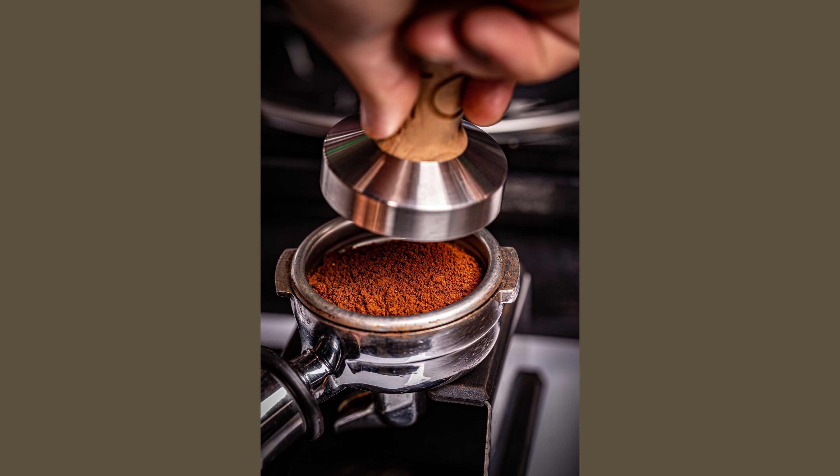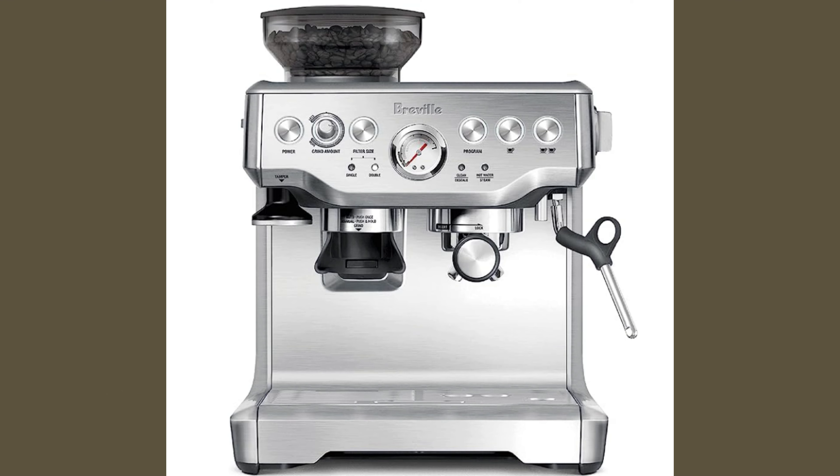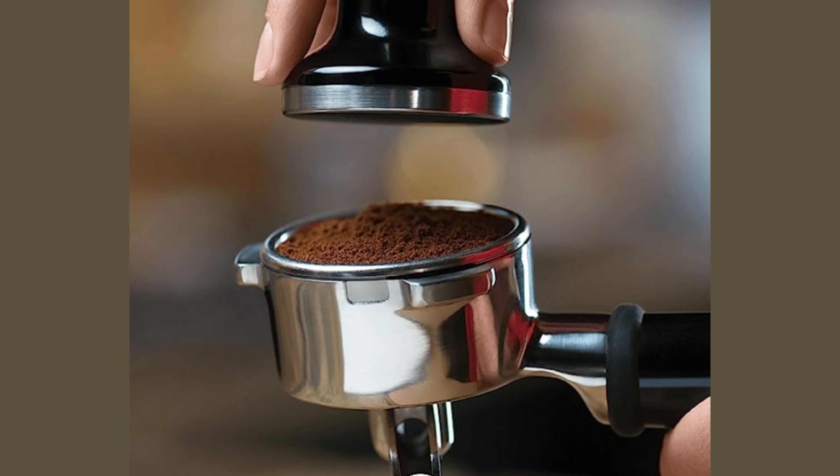Have you seen the Coffee Gurus on TikTok and YouTube? Well, here are all the things you need for a full coffee station from Amazon. Starting off with the machine, it is the Breville Barista. With this, you also get the grinder.